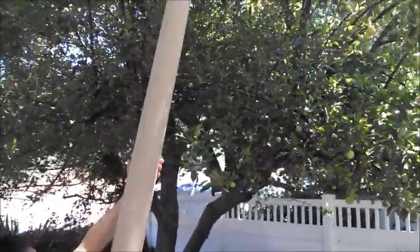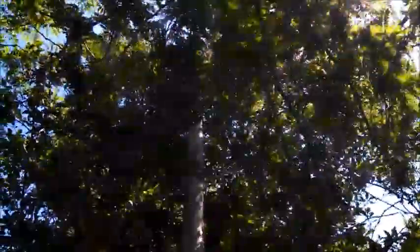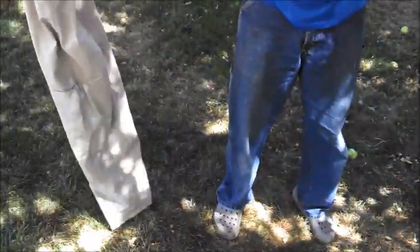So I can reach way up there in the top of that tree, grab onto an apple, gently pull down on it, and boom — the apple drops right down into my hand. I can actually let it fall down the pant leg and boom, on the ground it goes.